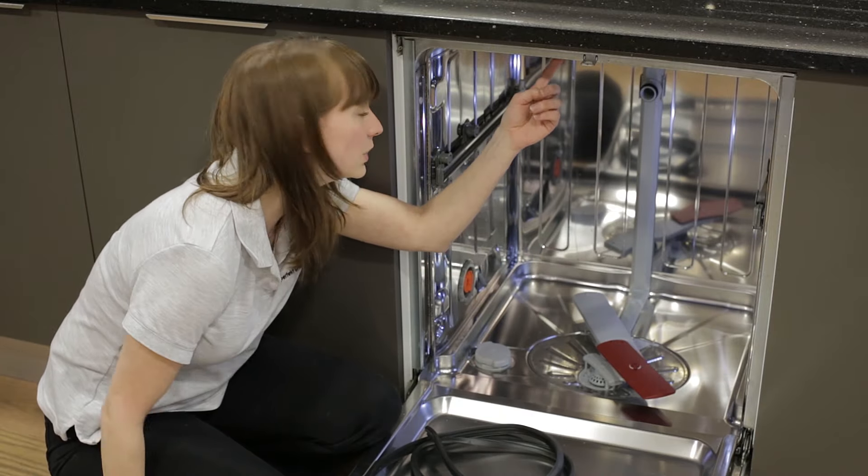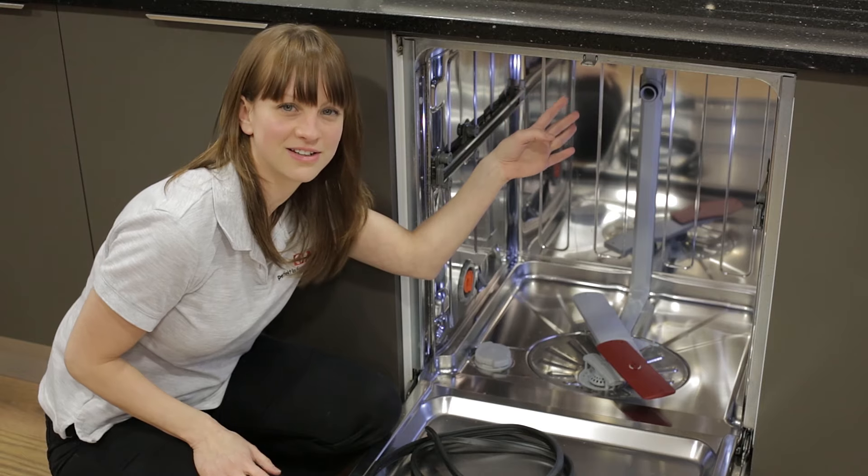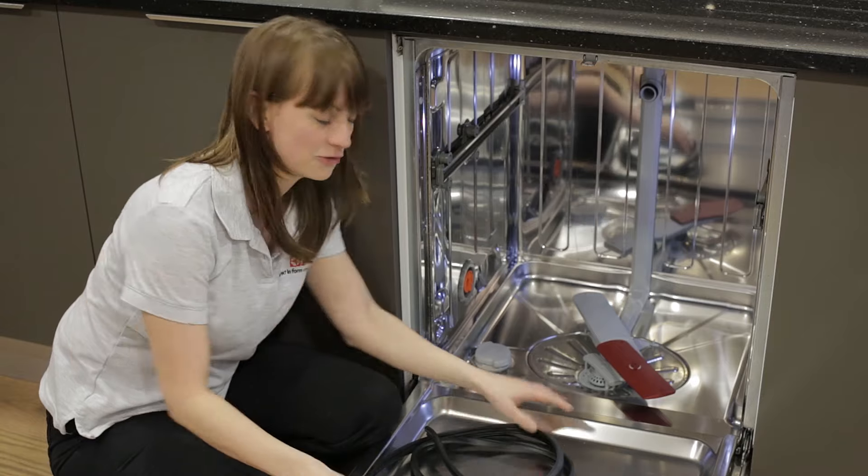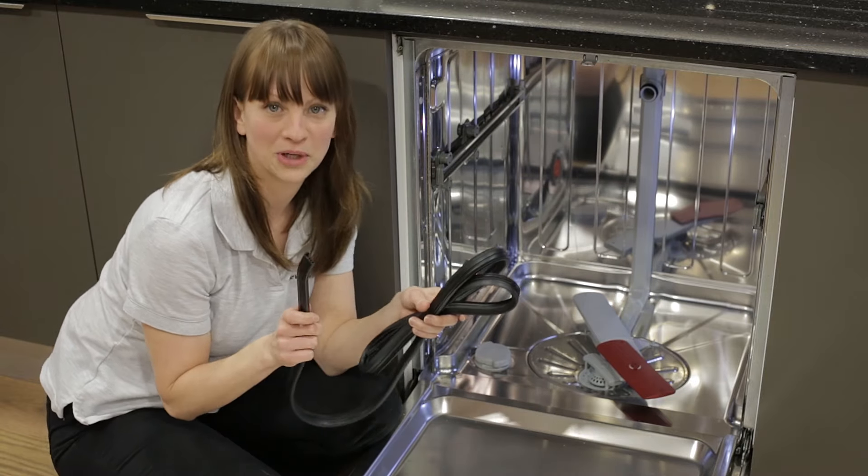Now if you have a quick look you might find that the cavity is a little bit dirty. If it is, you can just give it a quick wipe around with a mild detergent, but mine seems absolutely fine so I'm just going to go ahead and fit my new seal.